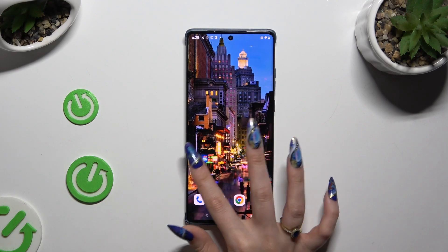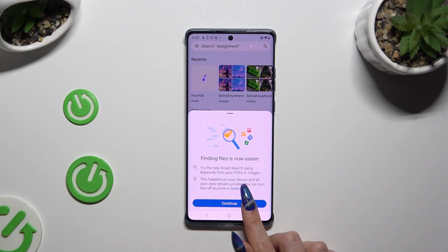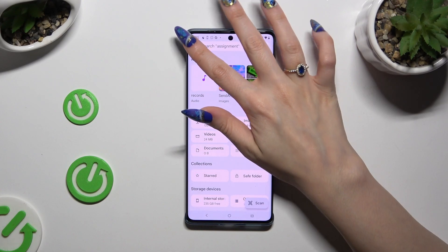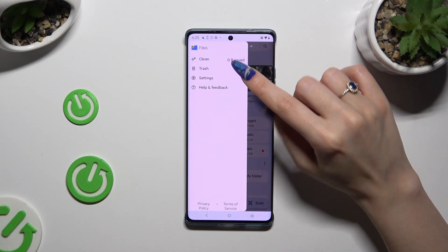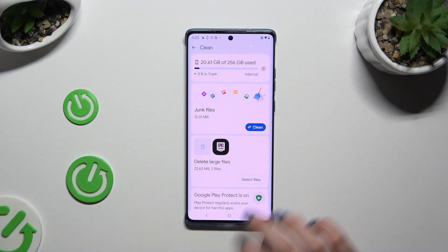Begin by opening an app called Files and tapping on Continue in the pop-up. Then select those three lines at the top left corner. Hit Clean at the top and select Clean under Junk Files.